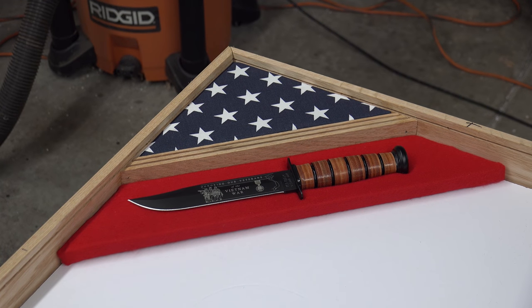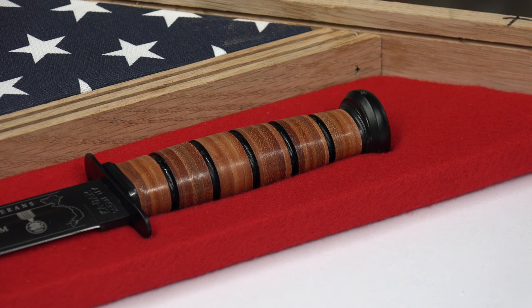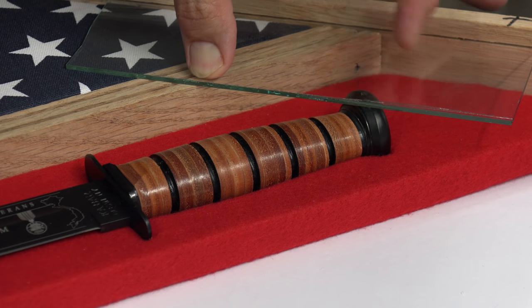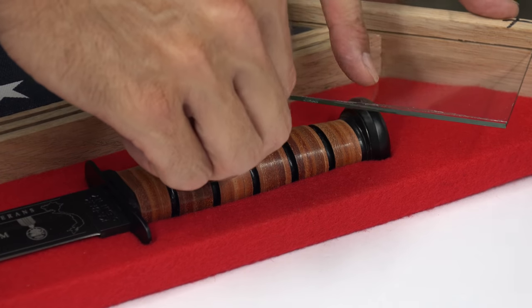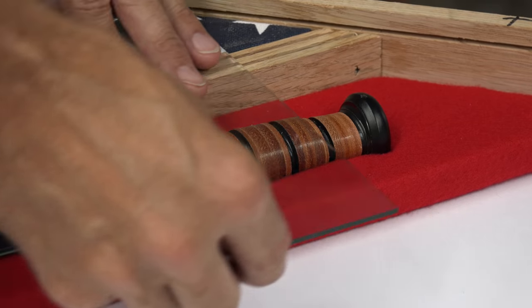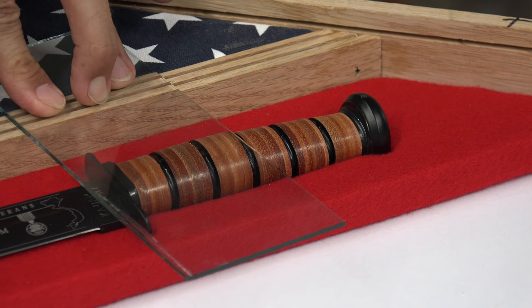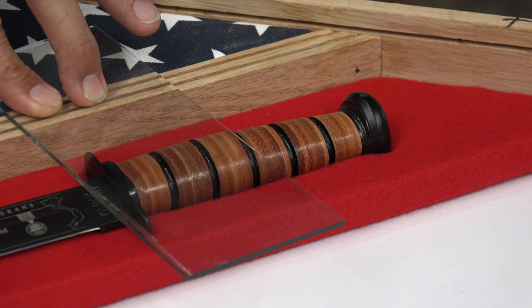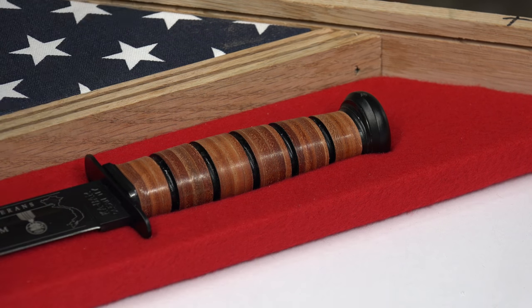Place your riser with the knife back into position within the shadow box. With a scrap piece of glass — or whatever will fit in the glass groove — slide it into the groove and ensure that there is enough contact on the knife to push down and hold it into position. You can actually place some wood glue under the knife for extra support if there is a gap between your knife and the glass — that will work just fine.